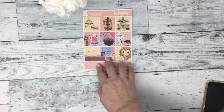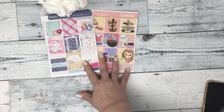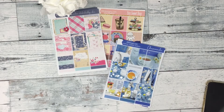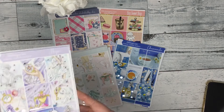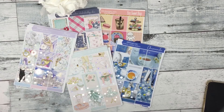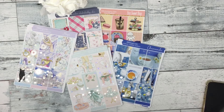So we have Boo Sweet Shop, Shabby Cheek color club, Chamomile, Ballet Beauty, and Hope — those are our new releases for the week. Thank you so much for watching. Like and subscribe if you're not already, and have a fabulous day, bye!